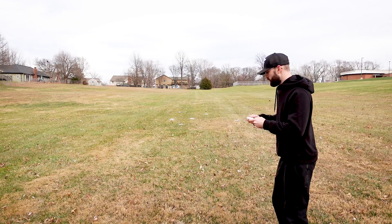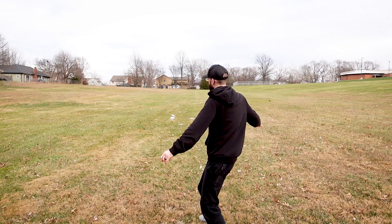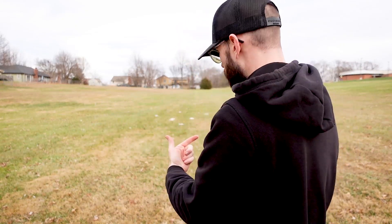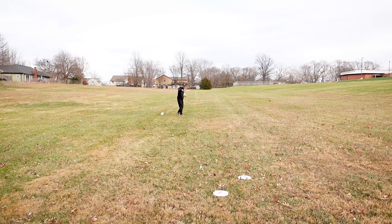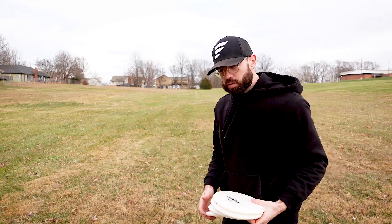You're going to throw it back the same way again — don't even worry about where it goes. And while this is a pretty good grouping here, I'm not even worrying about where these went. I'm throwing about 20% power, just warming up the hips, warming up the core, warming up my wrist.